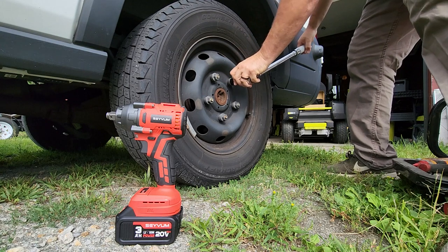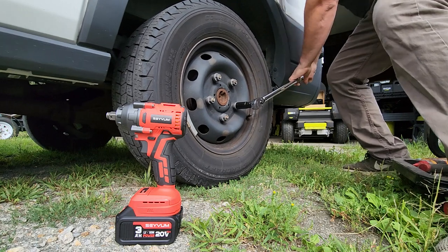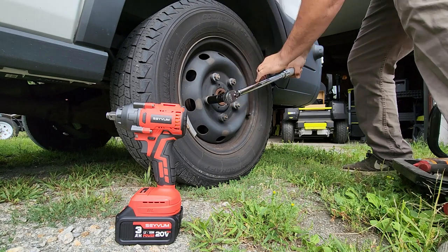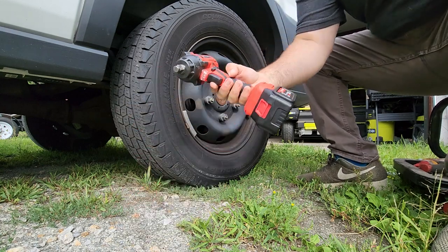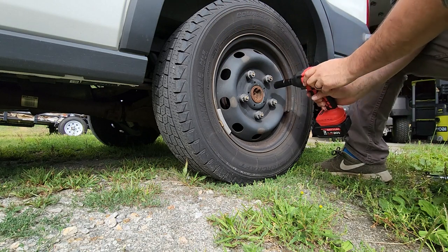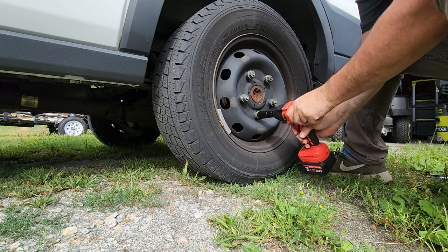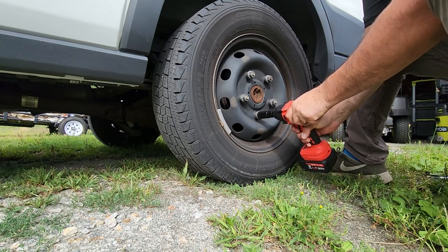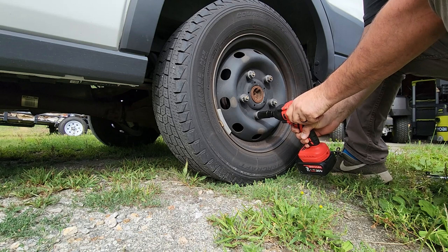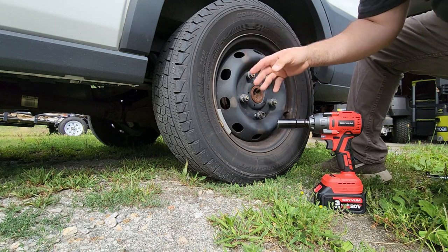Okay, that's tight. Now using the same socket — let's start this out. I have it on the low setting right now. Let's see if we can't break this bolt here, and if we don't break it, we'll set it on high. The brake stop worked as well, so that worked out just fine.